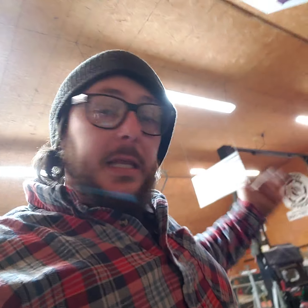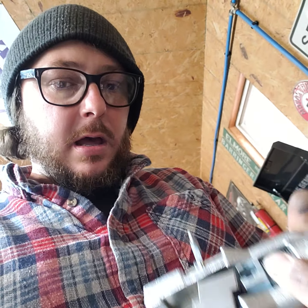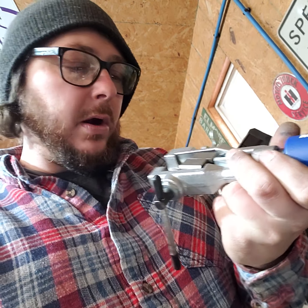We'll stub steel fuel line in the engine compartment somewhere and stub it out by the pump, and then we'll just do push connect fittings from there. Really nice, clean way to do it. And then you've got this part of the tool, which is the hydraulic pump. This is what takes the work out of it — this is the piece of the pieces.